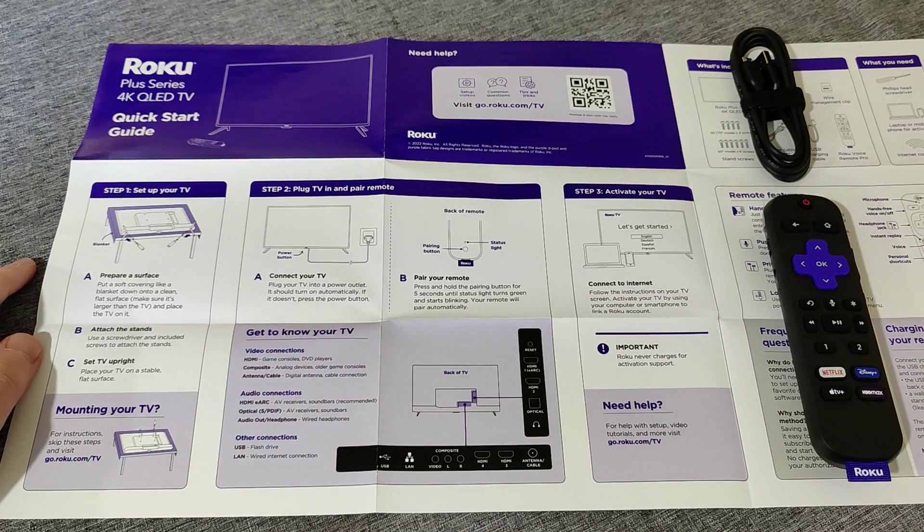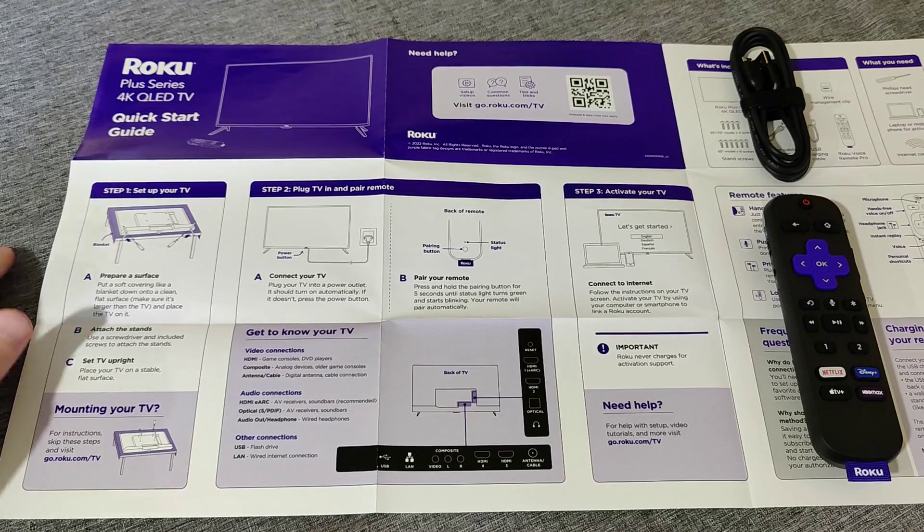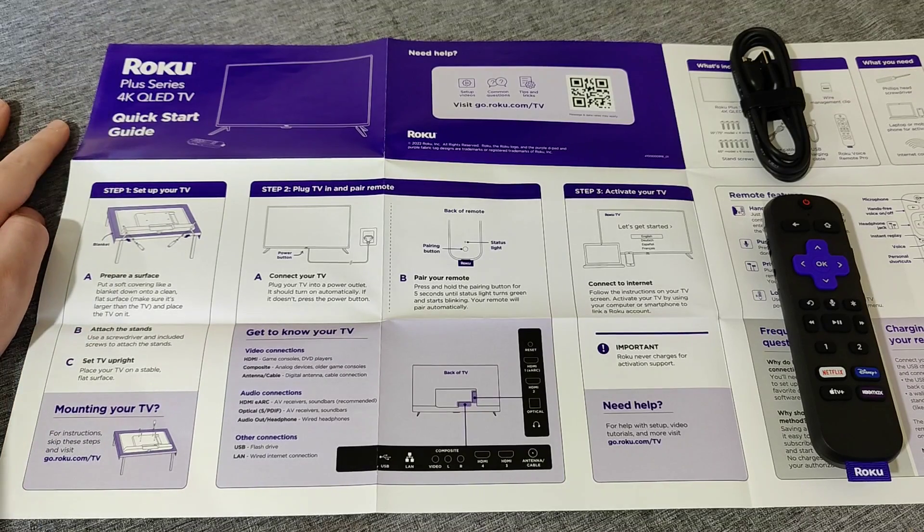Hey guys, in this video I'm going to walk you through the steps on how to set up your Roku TV. In this example I'm going to be setting up the new Roku Plus Series 4K QLED television.